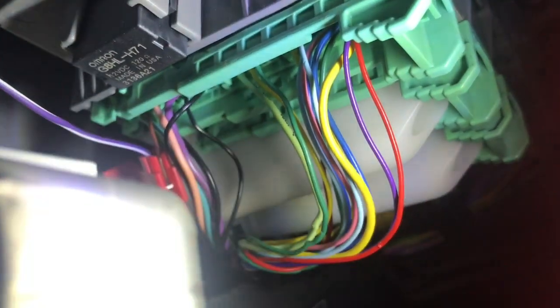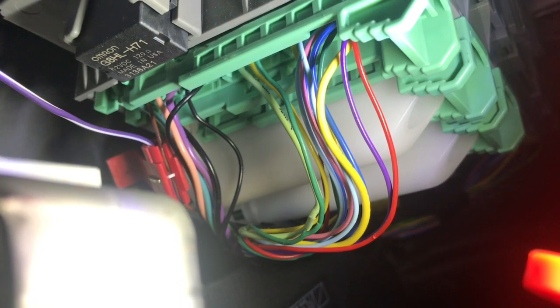The reverse wire is hooked up. I can't even put my finger in here to point, but it's that brown wire right there. I connected it and that was it — that was the only wire that had to be hardwired. The rest of it was hooked up to the harnesses. The brown wire is the reverse wire, and this green connector is right above the fuse panel. Despite everything you read online, it's the brown wire, not the green.